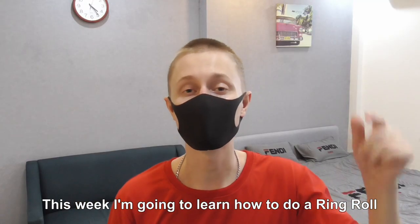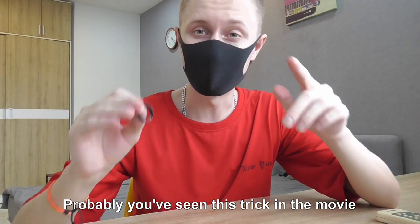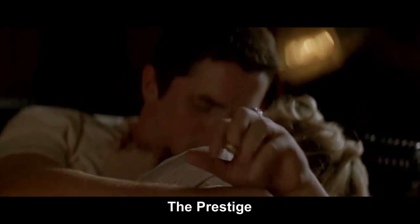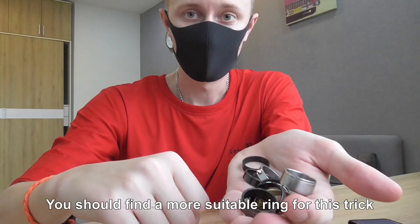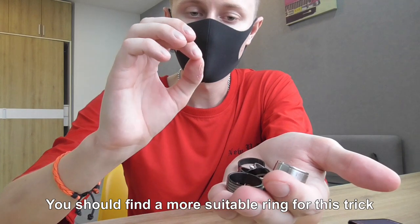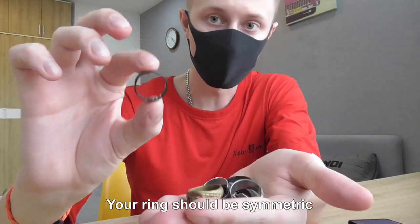This week I'm going to learn how to do a ring roll. You have probably seen this trick in the movie 'The Prestige.' The first thing you should do is find a suitable ring for this trick — your ring should be symmetric.